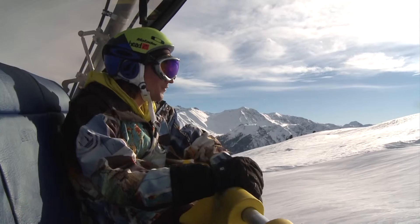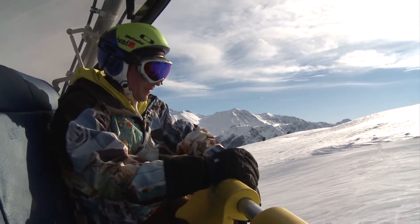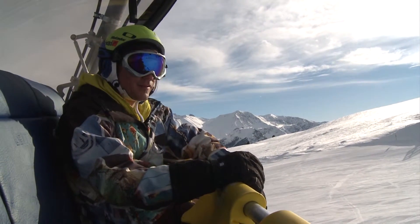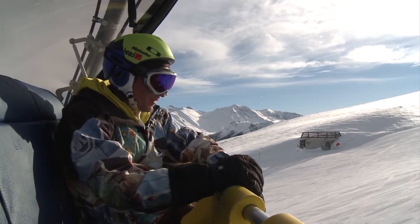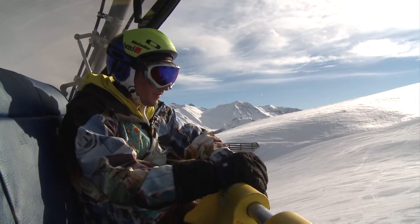We are here in the ski resort at Reschensee. The weather is fantastic, the snow looks great. This is my prototype of the Acrylite snowboard. First I'll do some slow turns and carves to see how the board performs in the snow, because we've never tried or tested it, but I think these are super conditions. This is going to be a lot of fun!